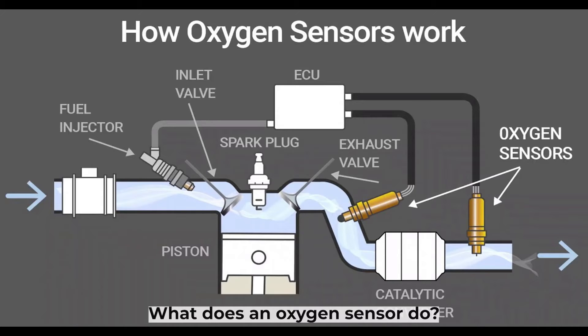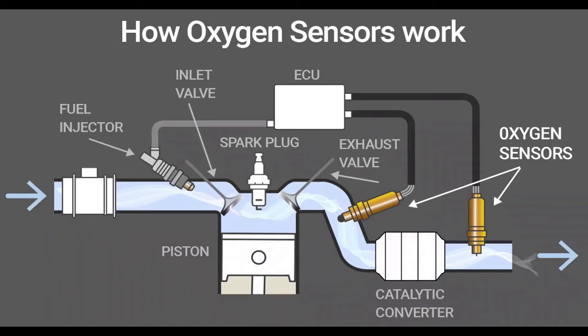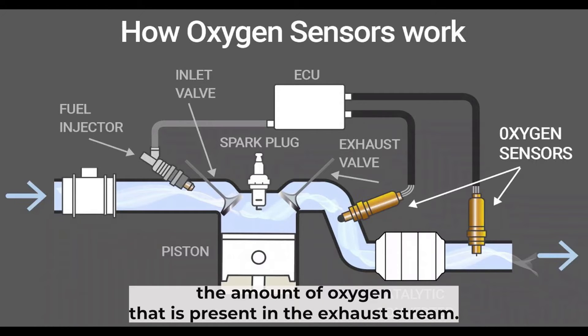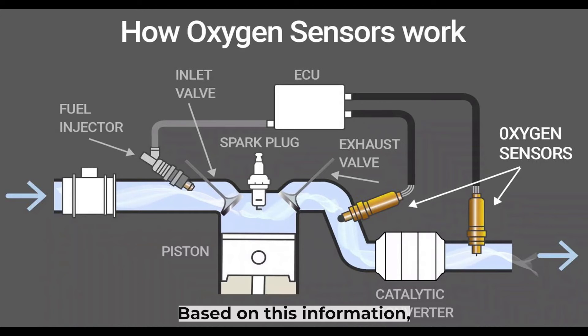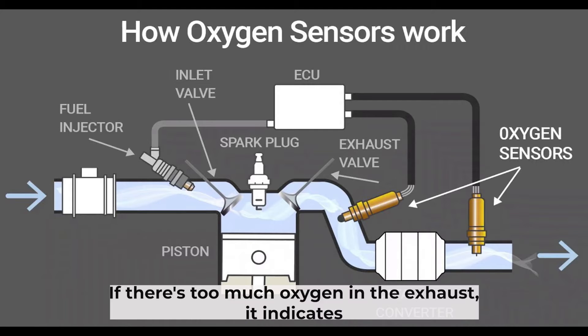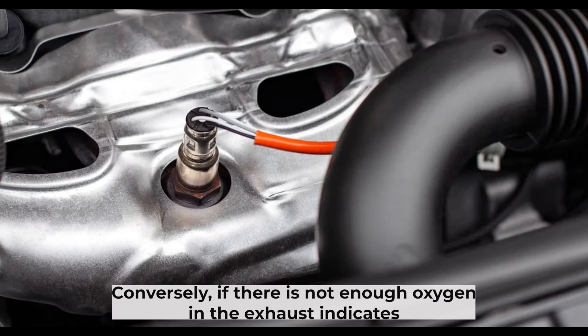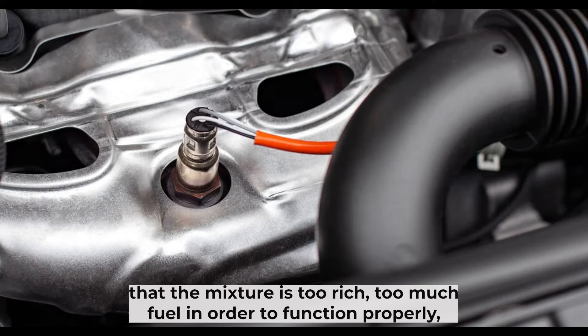An oxygen sensor's main job is to monitor the oxygen content of the exhaust gases. It does this by measuring the amount of oxygen that is present in the exhaust stream. Based on this information, the engine computer can make the necessary adjustments to the air-fuel mixture. If there is too much oxygen in the exhaust, it indicates that the mixture is too lean — not enough fuel. Conversely, if there is not enough oxygen in the exhaust, it indicates that the mixture is too rich — too much fuel.